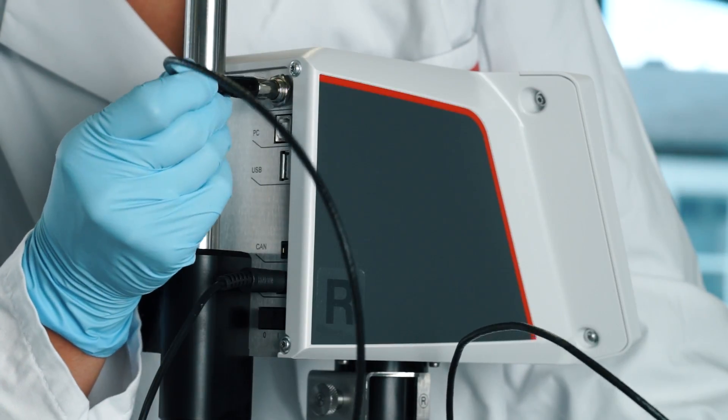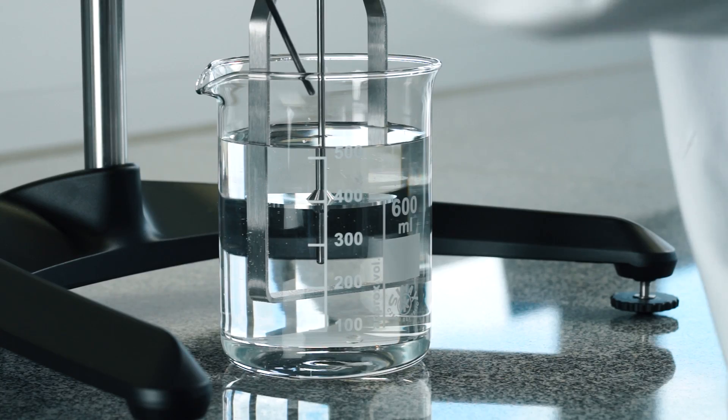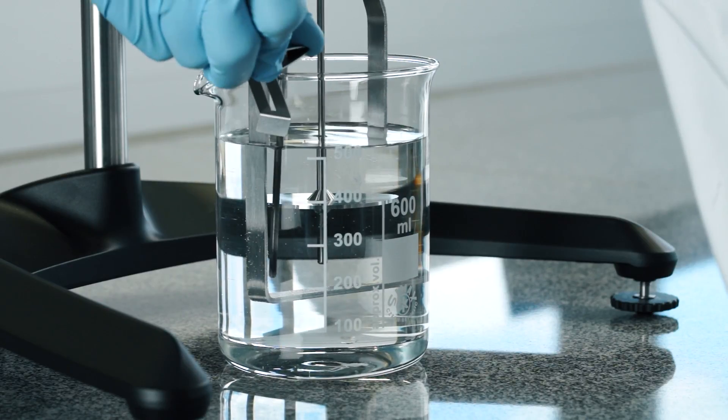If you want to use the optional PT100 temperature sensor, simply plug it in on the backside of the instrument and put it in your sample.